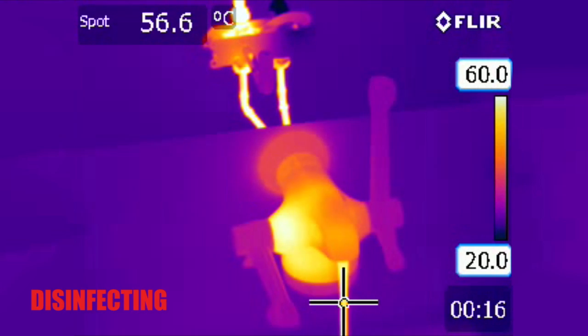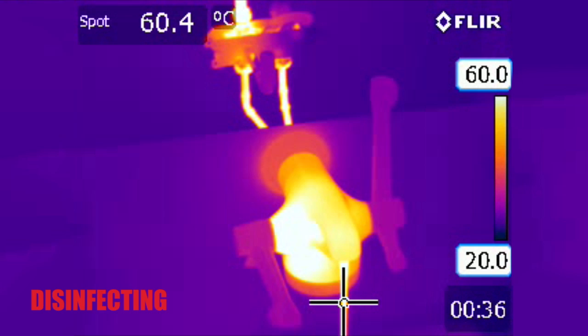The temperature of the discharging water, measured at the spot, rises gradually as the tap's metal body absorbs its heat. When the spot reaches system temperature, approximately 62 degrees centigrade here, we know that all the wetted surfaces inside the tap are at least the same temperature or higher and therefore undergoing disinfection.